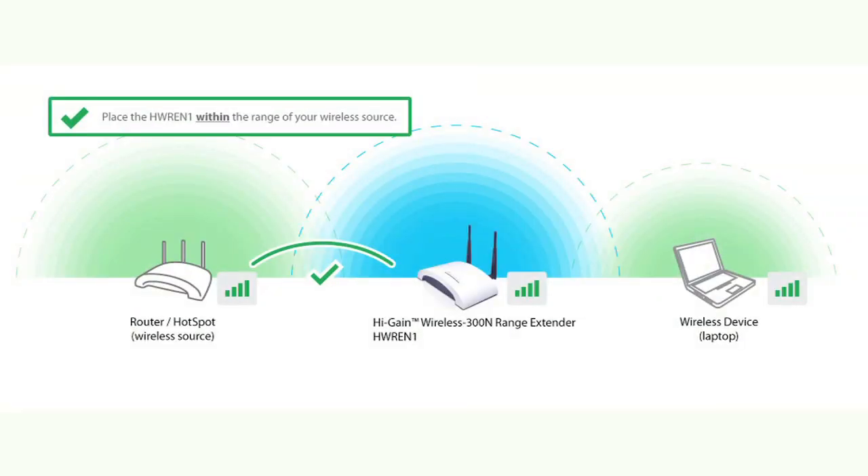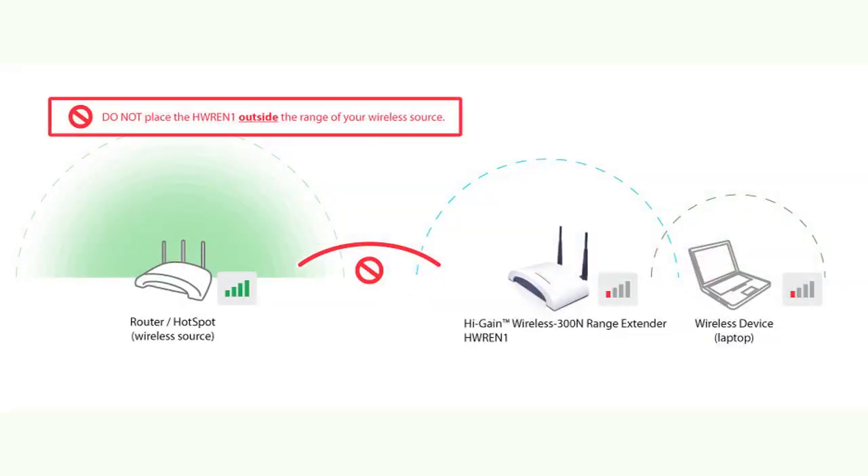When placing your range extender, make sure you place it on the edge of your wireless network. Do not place the range extender outside of your network.